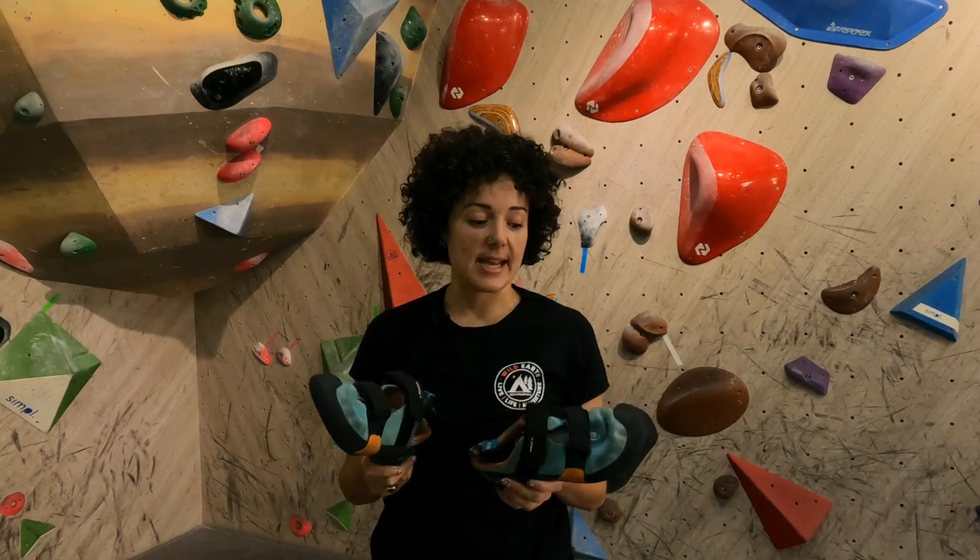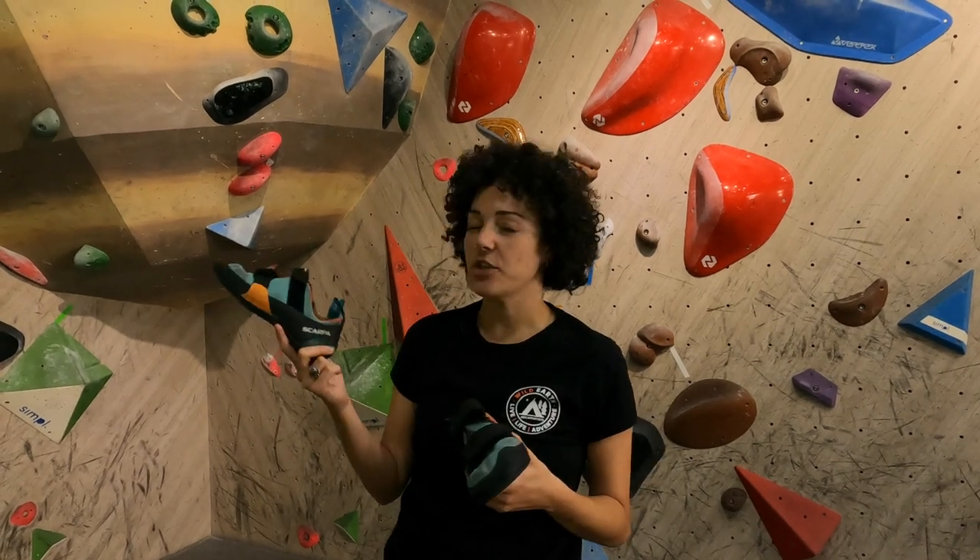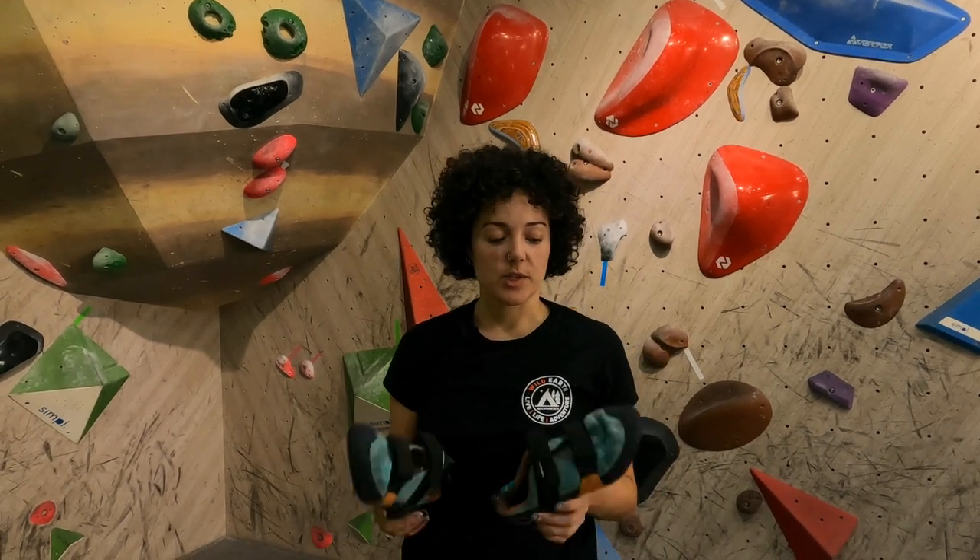I've just been wearing these ever since, so they are very well worn in. The comfort level is just fantastic — you can wear them for a whole day down at the crag or at the bouldering gym. With other shoes I've been having to take them off a lot, giving my feet a rest, whereas with these I can wear them pretty much all day.